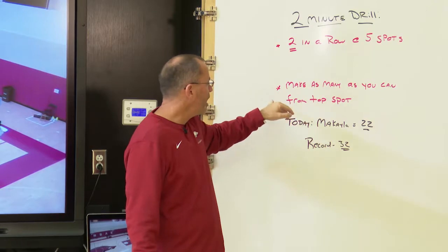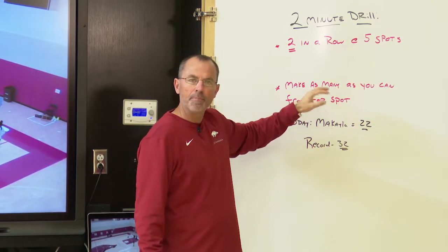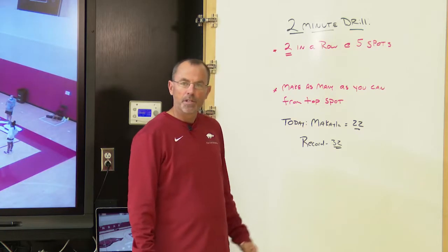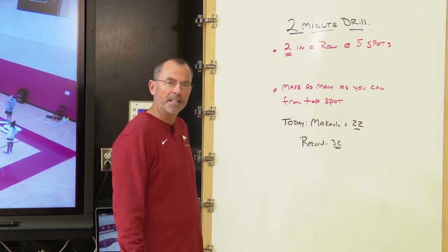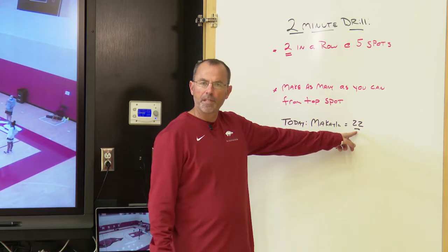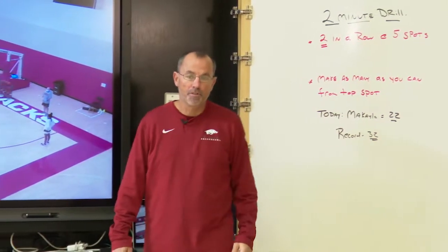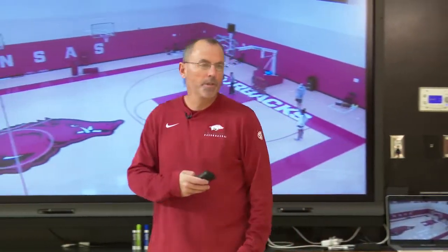After making two in a row at those five spots, they return to the top to make as many shots as possible from that top spot. Today we're going to watch sophomore Michaela Daniels make 22 from the top, and our record is 32 set by Amber Ramirez just a few weeks ago. Let's take a look at the drill here live.